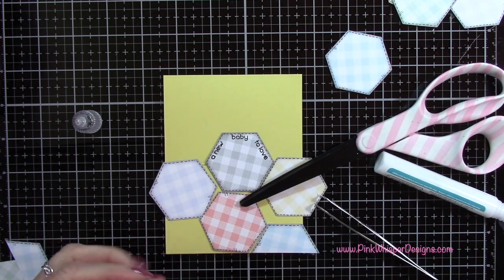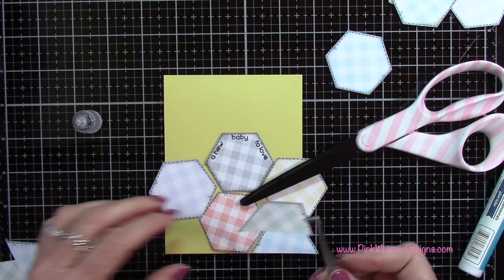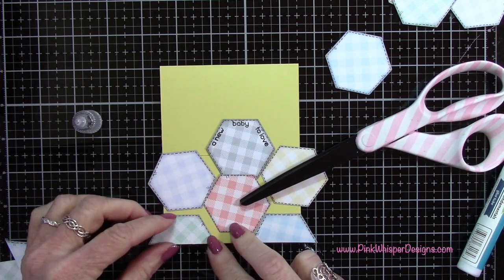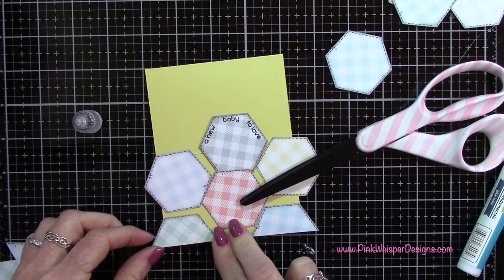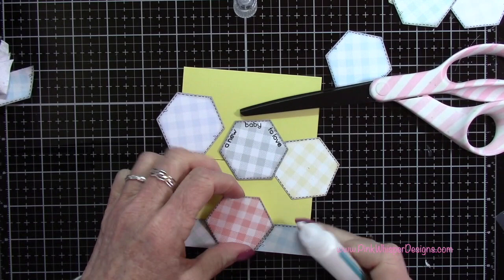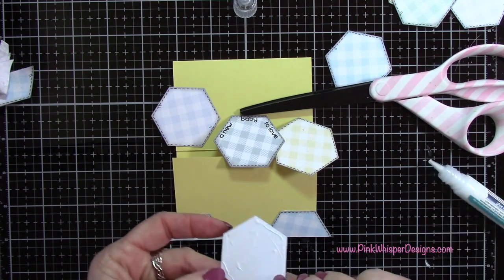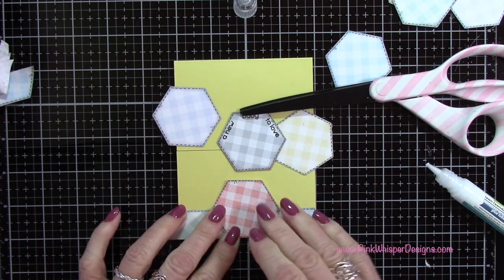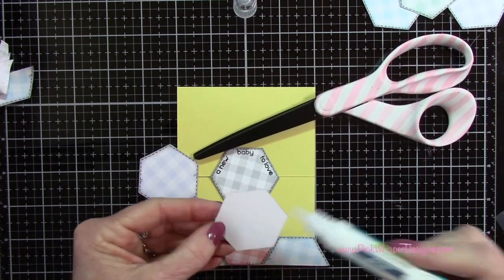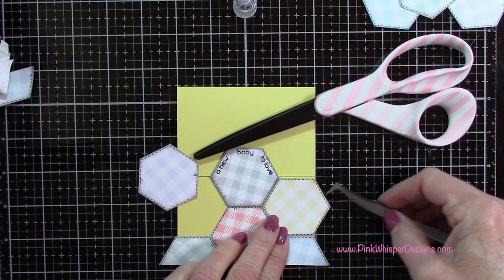I'm going to do the same thing for the other side - just put some glue on and position it so the left point is along the left side of the card and the flat edge along the bottom. That should allow this piece to fit right in between those two. You have a little time with the glue to move them around to make sure it fits in place. Now I'll place that center one in. I'm going to let that dry, then add the other pieces - they fit right into place just like a puzzle.